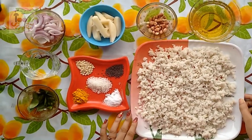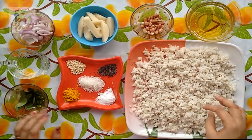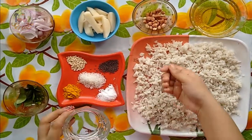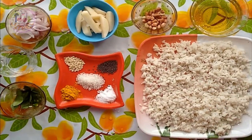So here I have 100 grams of flattened rice or poha. I have just washed them properly and spread them on a plate. Now I am going to sprinkle some water so that they get nice moisture. Keep them aside for at least 15-20 minutes.